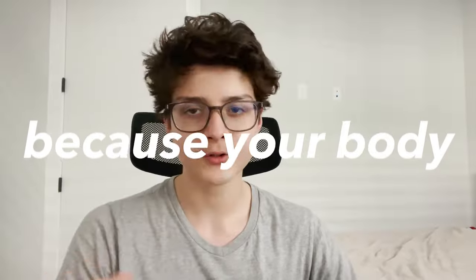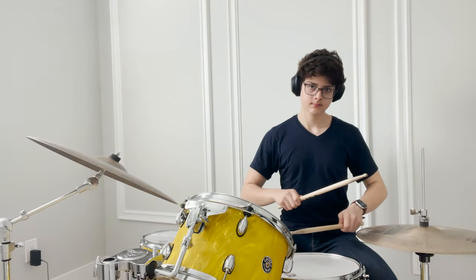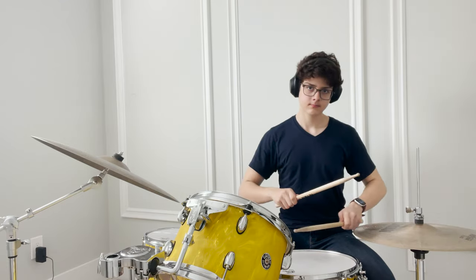Your body doesn't know how to play drums, so you've got to adapt it. Over time, I found it just goes away naturally. But you could try to remember to close your arms a bit more, because playing with your elbows flared out is not efficient — you're not doing a lateral raise. So it will fix itself. Don't worry.